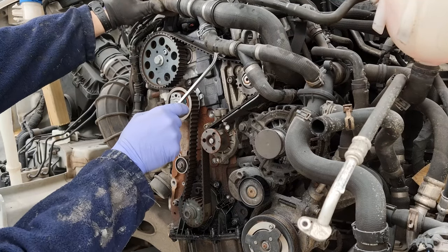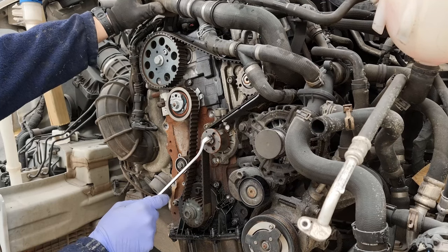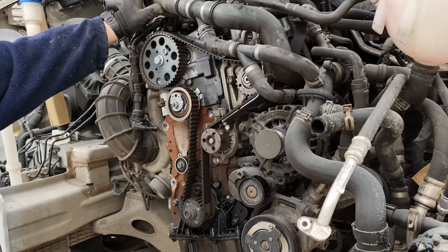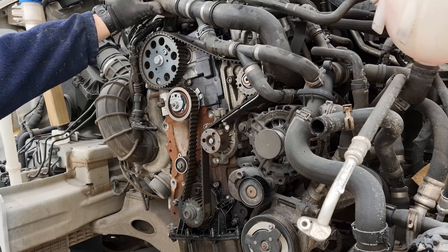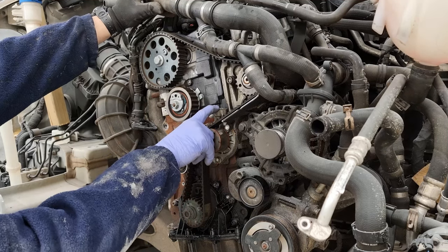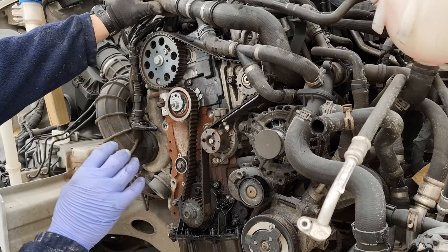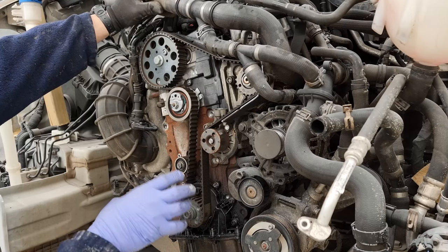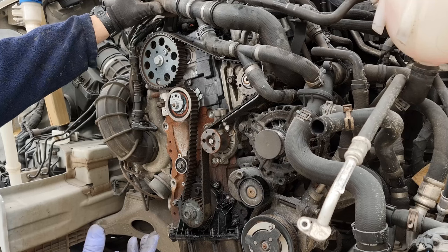So the timing belt itself — obviously there's an idler pulley there, tensioner there, another idler, and that's the water pump. It's not electric on this one, which I was expecting it to be. There is a version of this water pump which has an electrical connector on it — all it does is put a shroud over the water pump and stops the water circulating until it's warmed up enough, which just helps the vehicle warm up quicker.